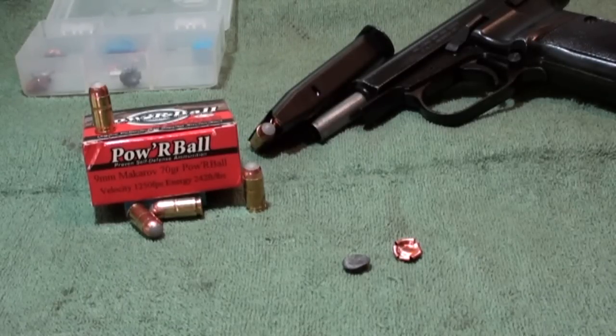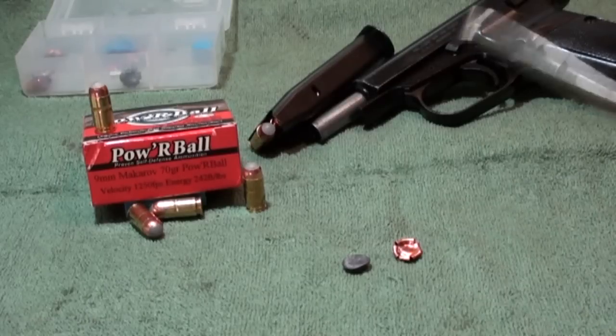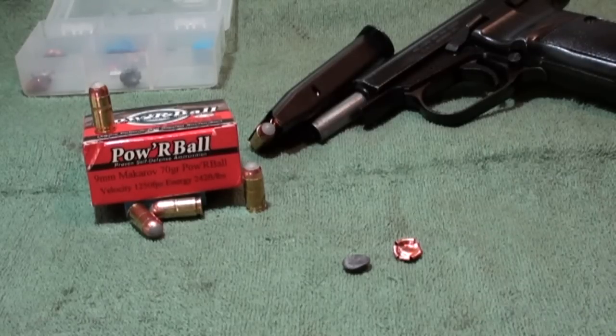Very well done for a 70 grain round. Can't beat it — 9mm Makarov Powerball by Glazer. You guys have a good one.